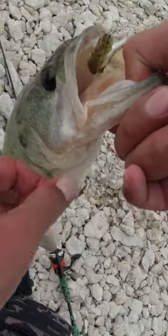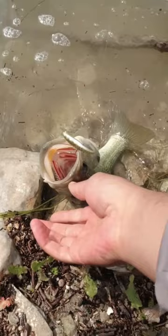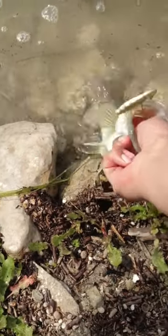Let's talk about drop shotting. Drop shotting is a very viable technique to use. If you master it, you can have some pretty excellent fishing when other lures fail you.